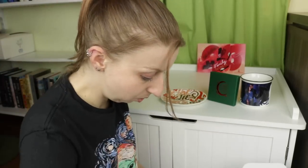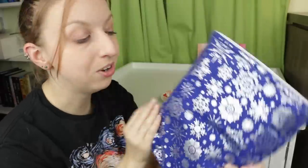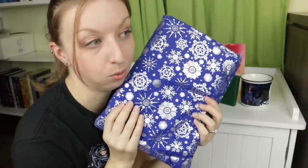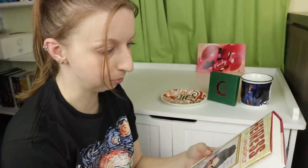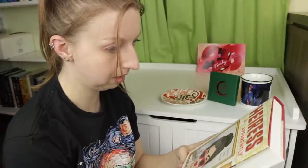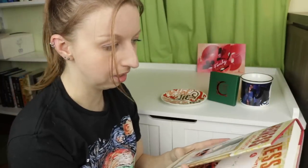We're already down to the book and there are paper goodies in the bottom. The book sleeve is very festive for the winter season. I kind of like that it's just a snowflake-themed one and not a specific holiday-themed one — I'll be able to use it for the remaining months of the winter season. The book is 'Fortune Favors the Bold' by Diana Ma. I haven't heard of it, but I love the cover of it.